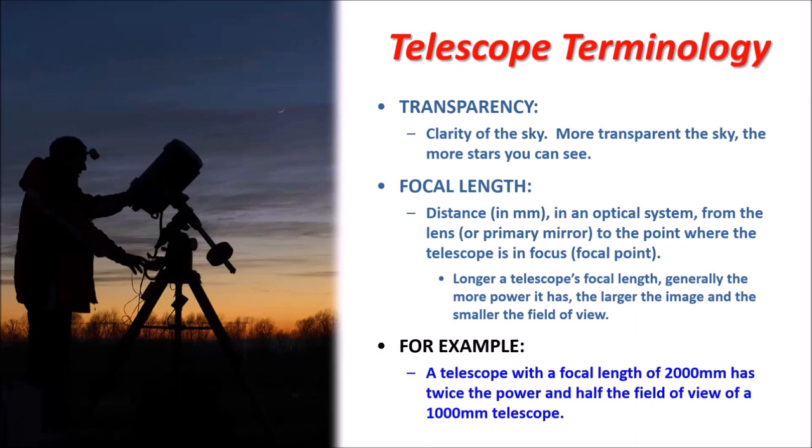For example, two 8-inch reflectors with the same aperture have identical light-gathering capacity. But one with a focal length of 2,000mm would have twice the power and half the field of view of a 1,000mm focal length telescope. There's not really one perfect telescope — many advanced amateurs, like me, have more than one. I currently have four telescopes, but one is only for the sun.